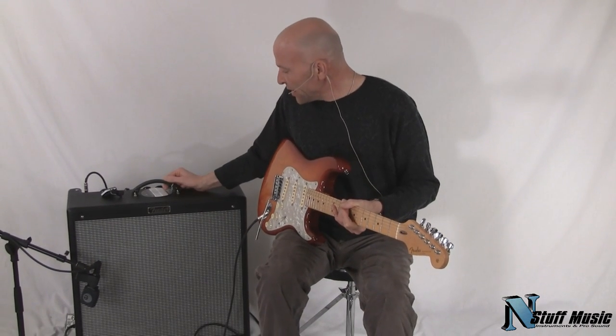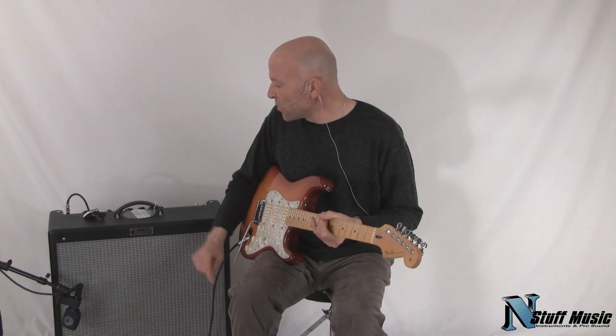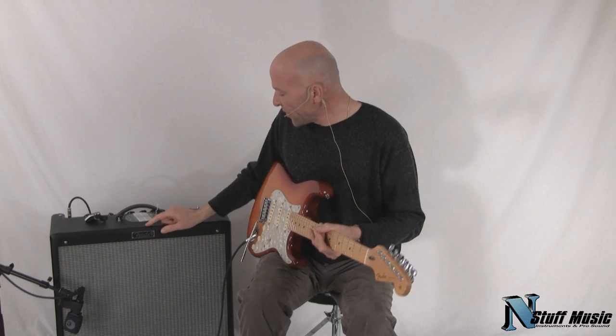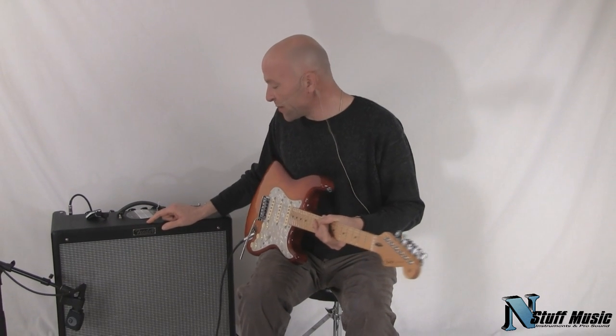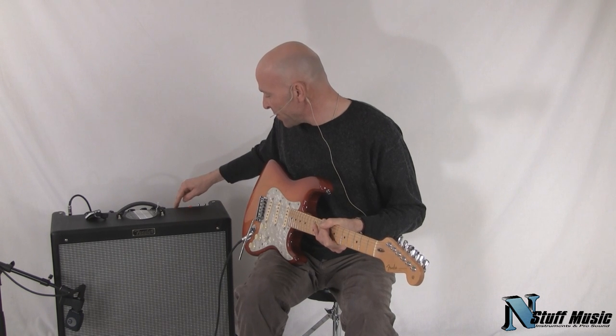So what they did with this is that they added a tighter overdrive channel, they added a more linear volume pot on the clean channel, but it has all the other great stuff, like the famous Fender reverb. It also has an effects loop, a preamp out, and a power amp in.